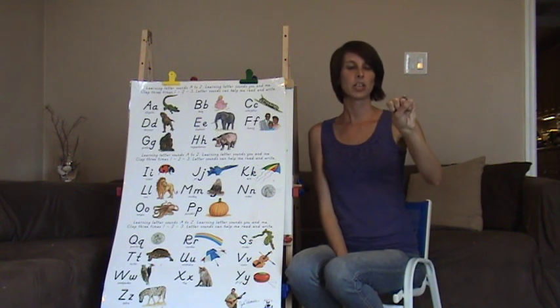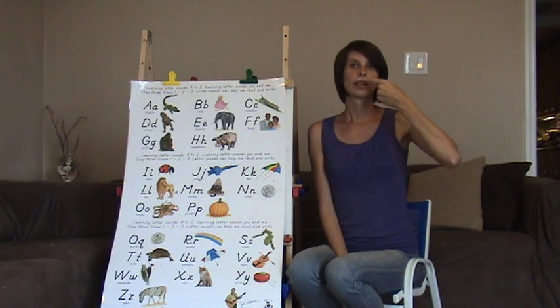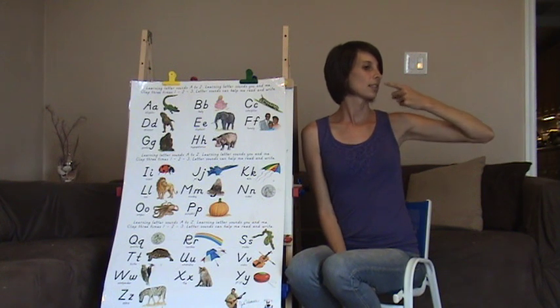S is a fist with a thumb across all four fingers. You're going to move it kind of like a snake — or an upside down S. Ssss, ssss.